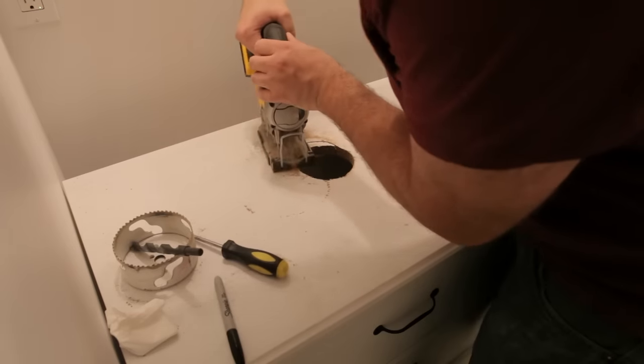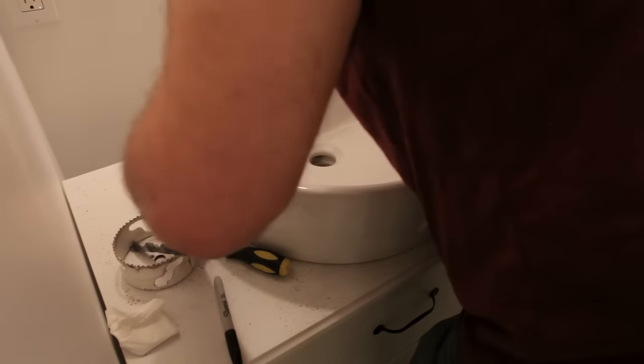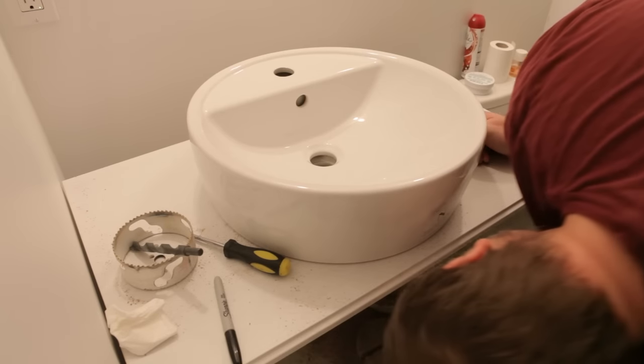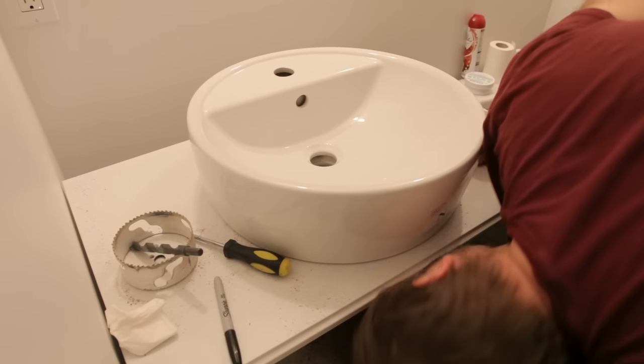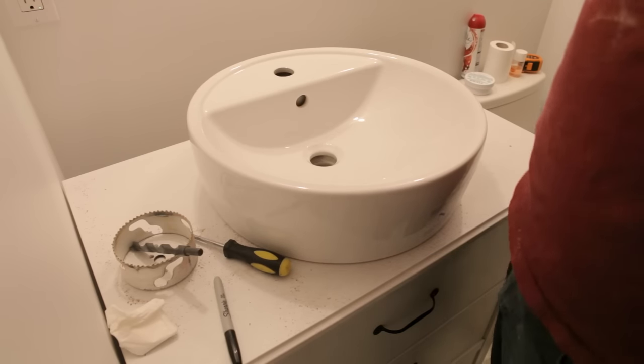I test-fitted the sink and found I needed to cut a bit more space out from the larger hole. After that the sink seemed to fit just fine. I checked all sides to make sure I'd have enough space for all the plumbing and tap fittings, and everything seemed good.